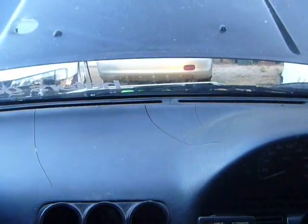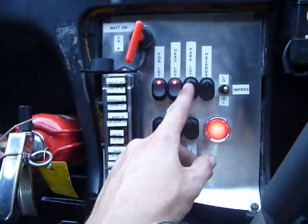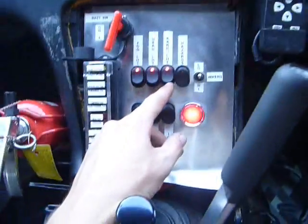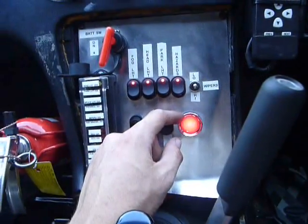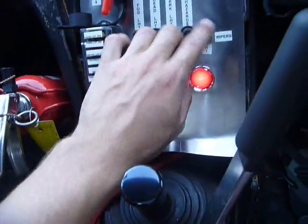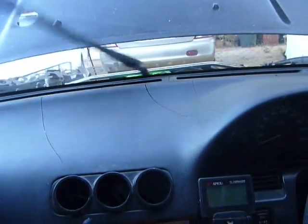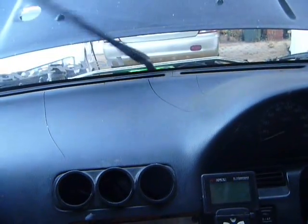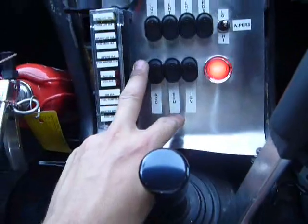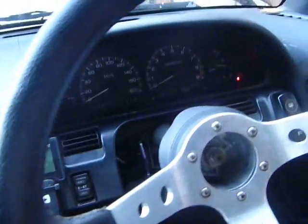The switches are pretty standard: fog lights, headlights, park lights which also puts the parkers on the front and back of the car, and hazards. We've also got wipers here, and low speed.